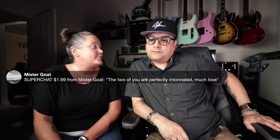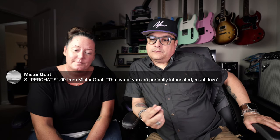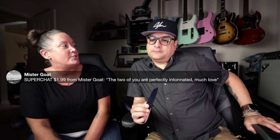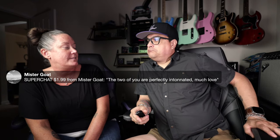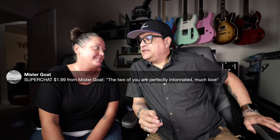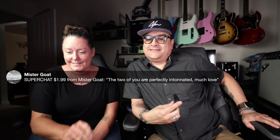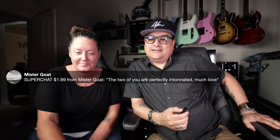Super chat from Mr. Goat — thank you. He says, 'The two of you are perfectly intonated. Much love.' We're at nine o'clock, so here's how this works: we go off-topic. You can ask guitar questions still, but after nine o'clock they have to be super chats. Non-guitar questions are welcome.